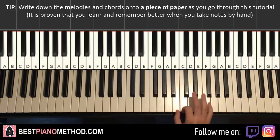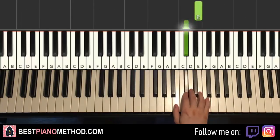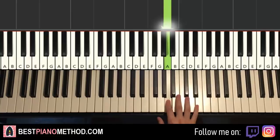Alright, so the first part goes like this. Right hand starts on the E here — middle C, go up an octave C, E. It goes E, C-sharp, E, C-sharp, B, C-sharp, B, C-sharp, A. That's it for the right hand for the first part.